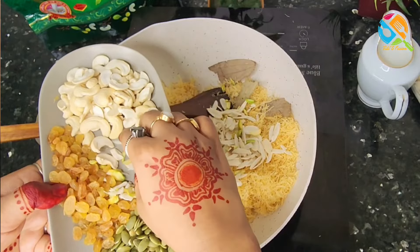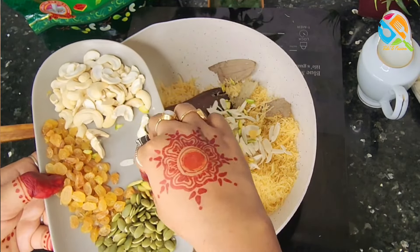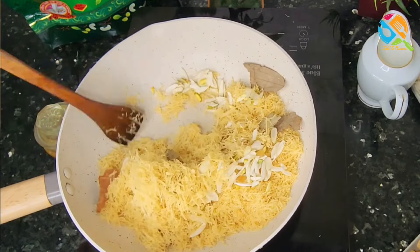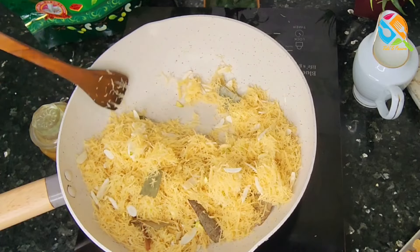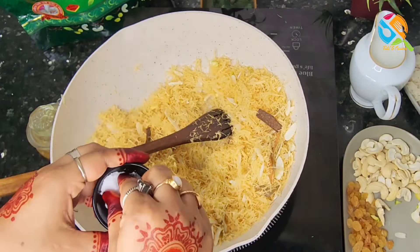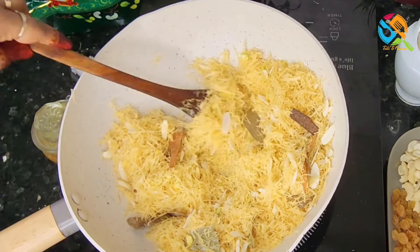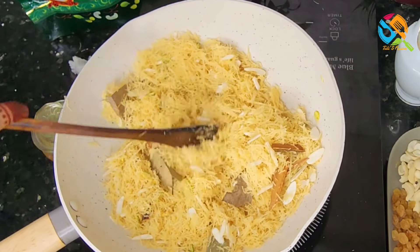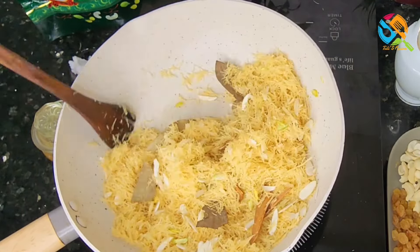We have sliced the eggs before, so we will remove the egg from the next. We take a bit of a second and a half to the flame. We will remove the egg from the one pinch. We will remove the egg from the dessert.